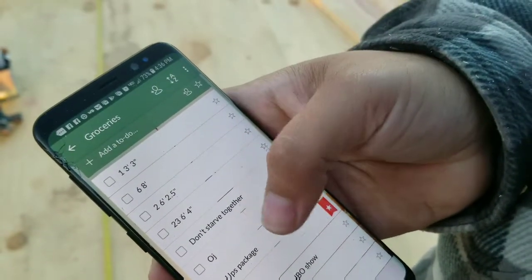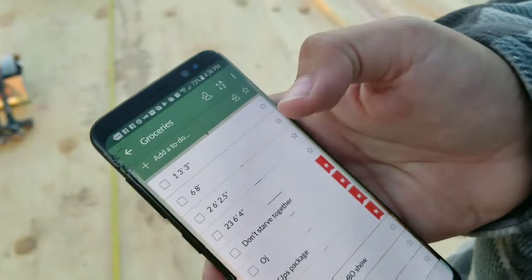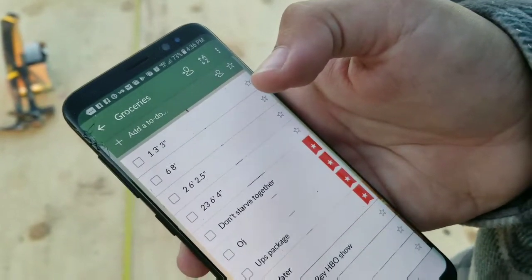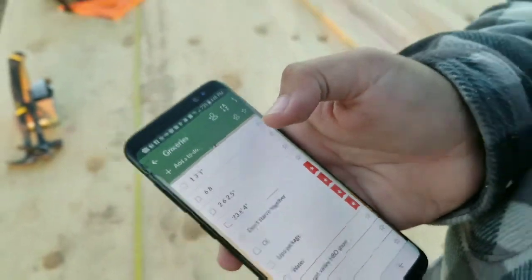Nevermind the grocery list underneath it — Don't Starve Together. Twenty-three at six feet four inches.